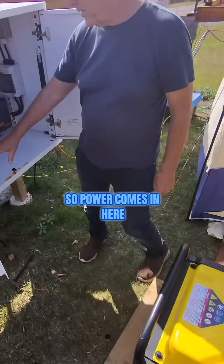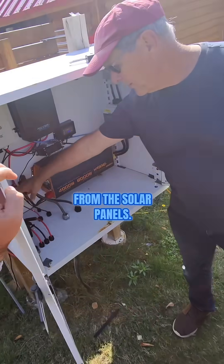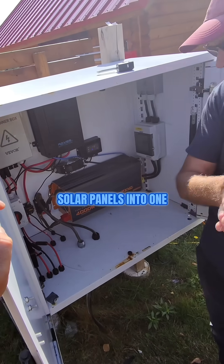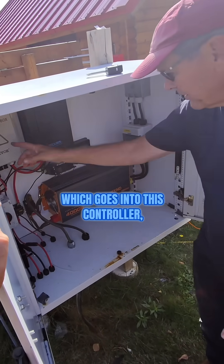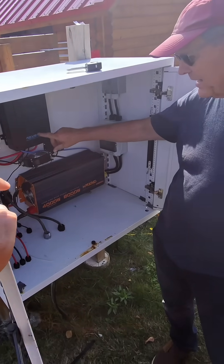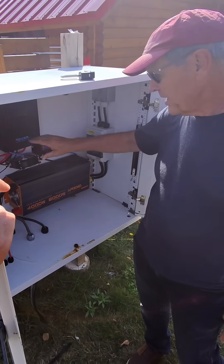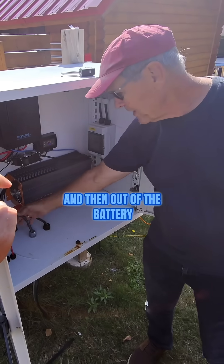Power comes in here from the solar panels. There's a master switch here to turn it on and off. This combines all eight solar panels into one, which goes into this controller that regulates all the power and charges the battery.